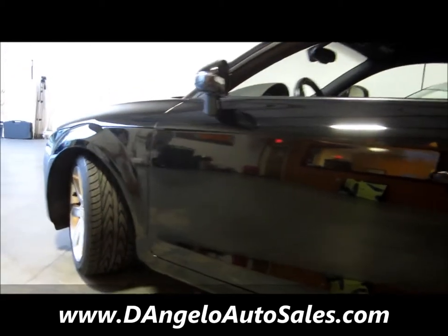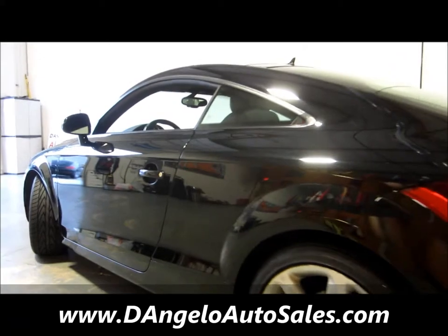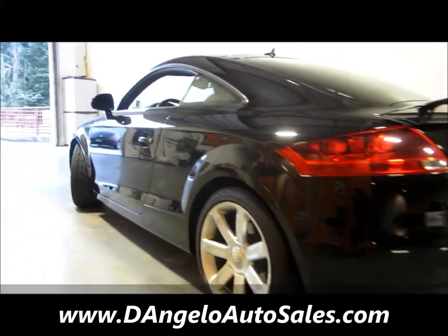As we pan the side of the car, you'll notice on this side at least not a single door ding to speak of.